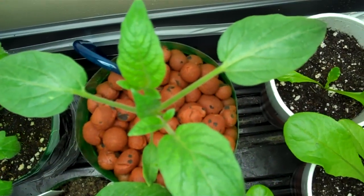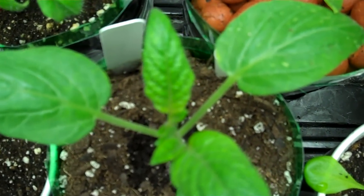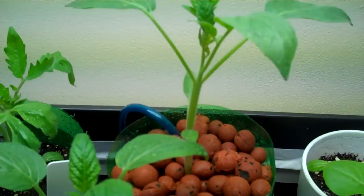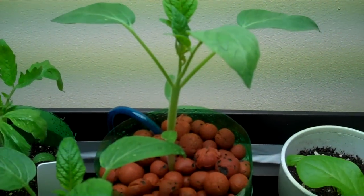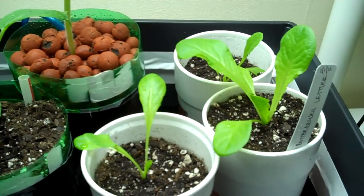Here's the other one. You can see that the leaves on the deep water culture are somewhat more developed. Just did a water change and nutrient change on the deep water culture plant, and this is my weekly update almost to the hour.